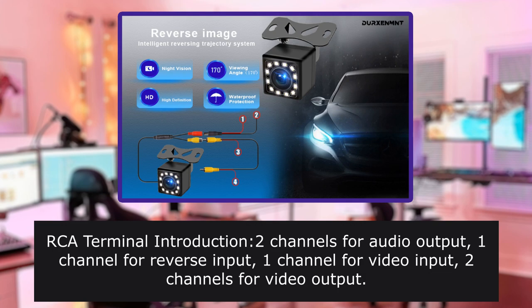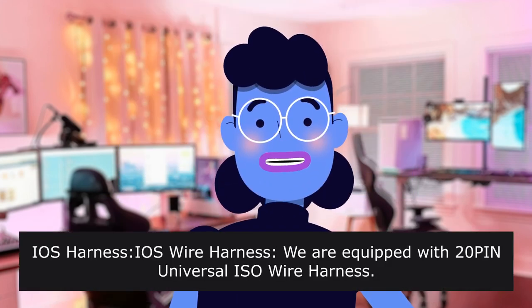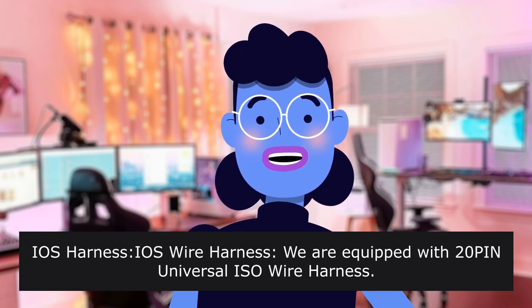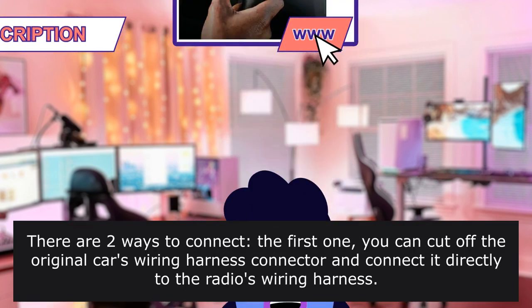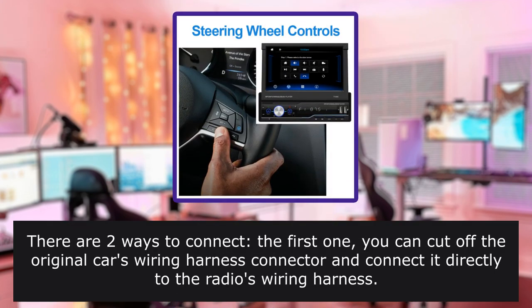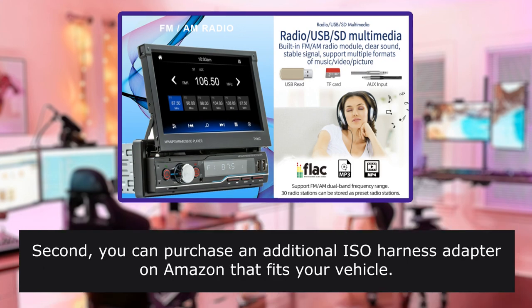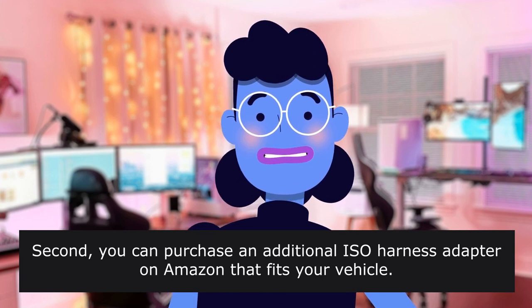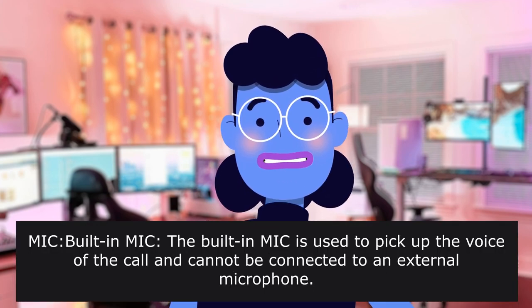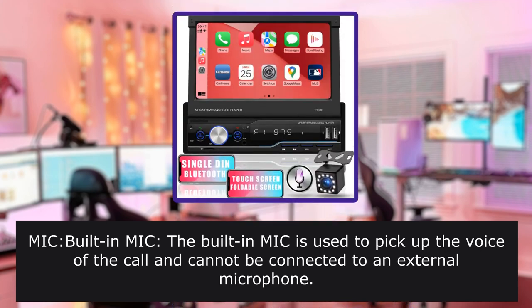Our terminal has 2 channels for audio output. EOS wire harness — we are equipped with a 20-pin universal ISO wire harness. There are two ways to connect: first, you can cut off the original car's wiring harness connector and connect it directly to the radio's wiring harness; second, you can purchase an additional ISO harness adapter on Amazon that fits your vehicle. The built-in mic is used to pick up the voice of the call and cannot be connected to an external microphone.